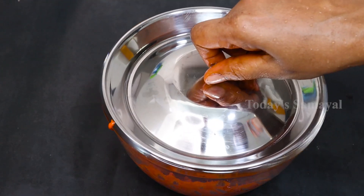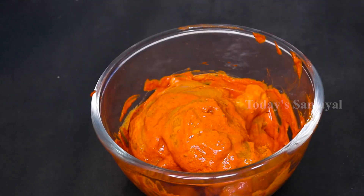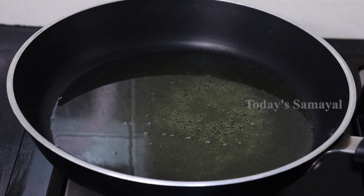Marinate the chicken for 45 minutes. The chicken should be soft. Now after 45 minutes of marinating, let's take it to deep fry.